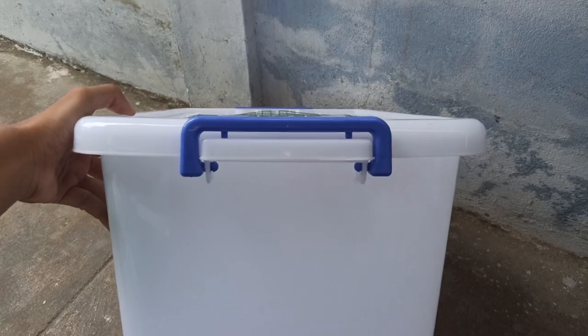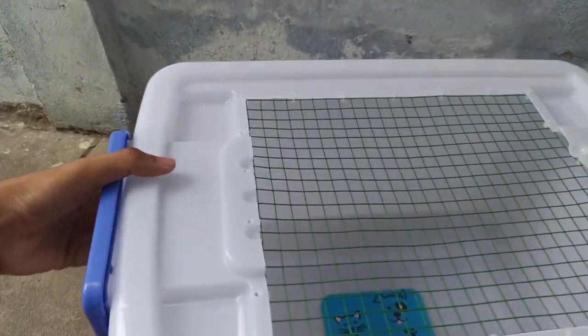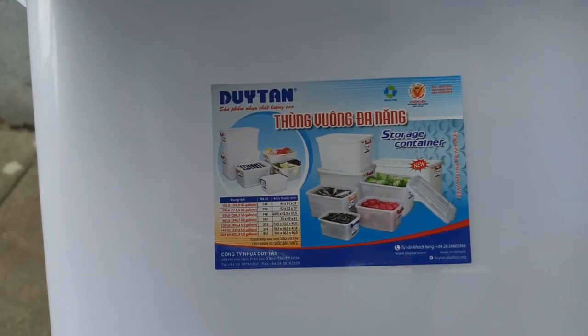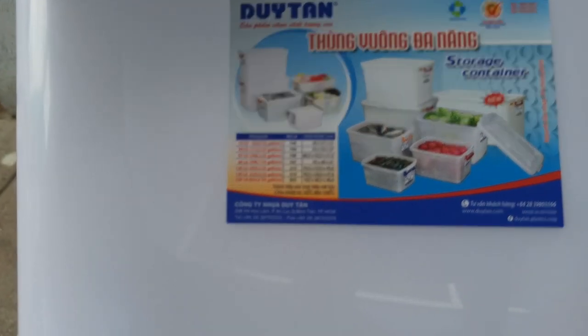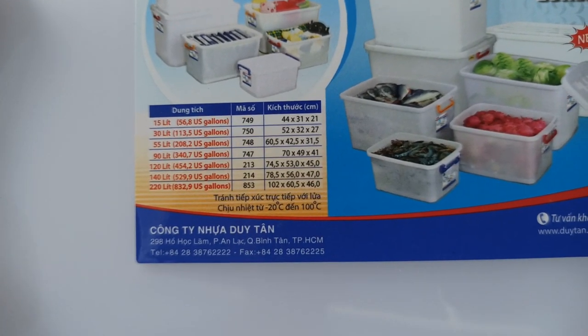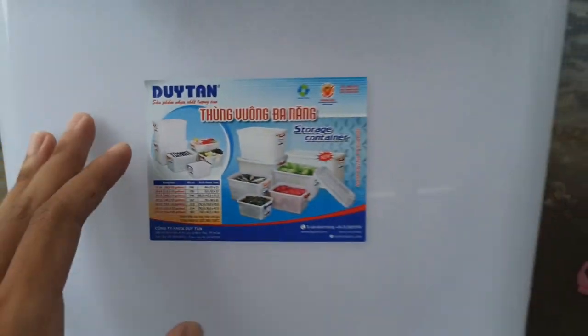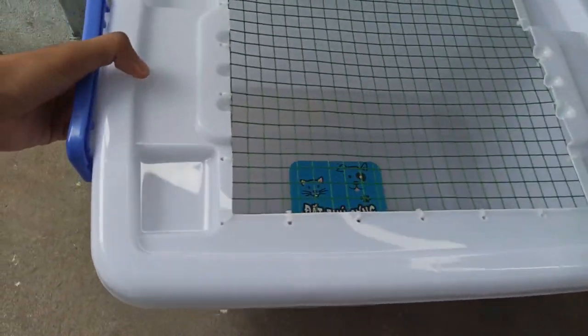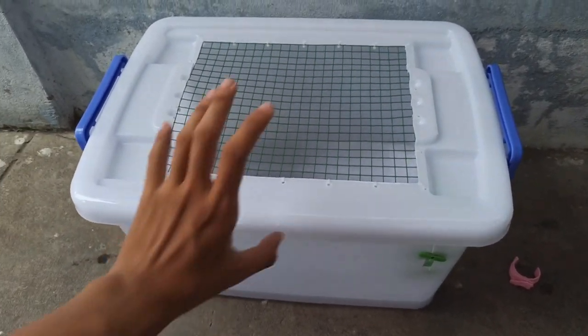Các bạn lưu ý phải cài nắp thùng lại kỹ nha, vì chó mèo nhiều khi biết mở nắp lên. Còn về kích thước thì cái thùng trắng 30L này có kích thước: chiều dài 52cm, chiều rộng 32cm và chiều cao 27cm.